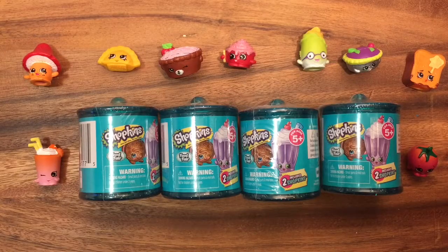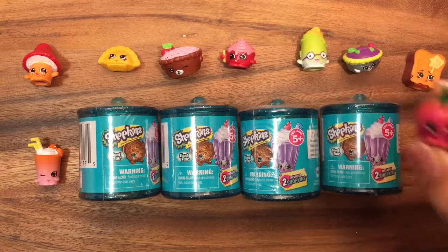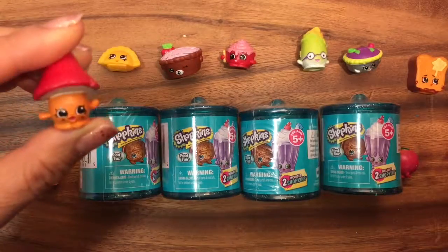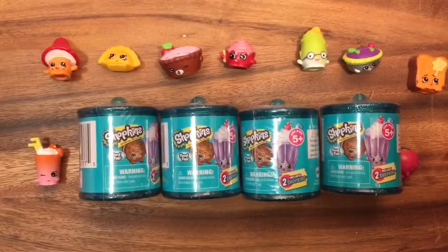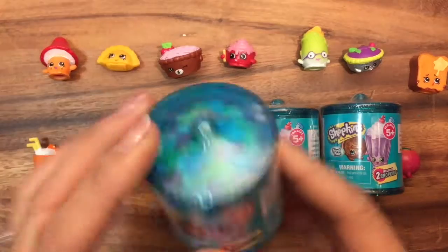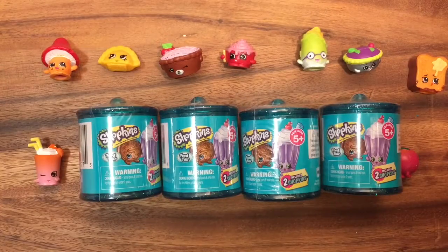Hi boys and girls, it's Queen Bee from Honey Bee Toys! Today I took some of my Shopkins food items — cherry tomato, toasty bread, and Millie Mushroom — and they're all going to help me open up some of these Food Fair Season 3 Series 4 Shopkins. I love these ones; they have cool little jelly beans inside and I'm so excited to get started!